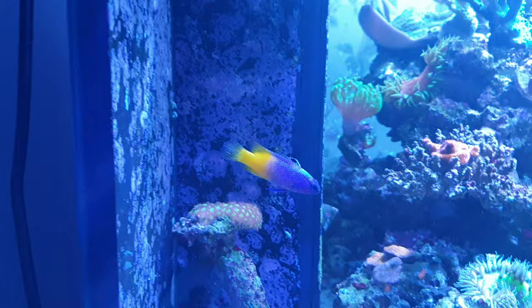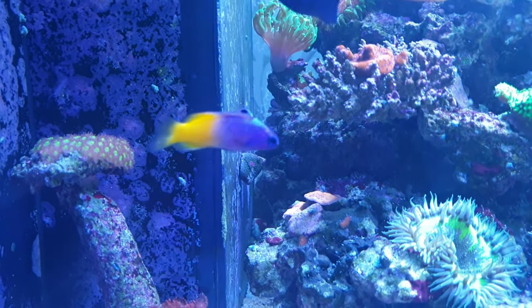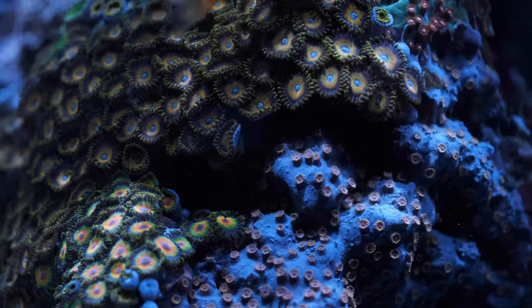But none of those are quite as awesome as the winner — the Royal Gramma. Peaceful, reef safe, insanely bright colours, easy to keep, doesn't get too big. Ladies and gentlemen, say hello to the perfect nano tank fish.